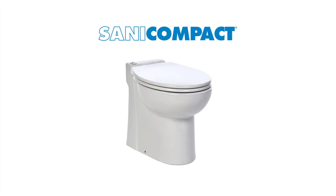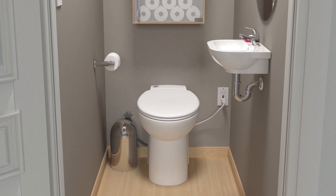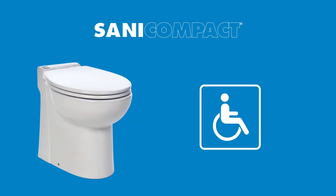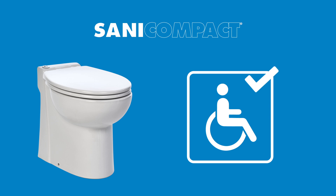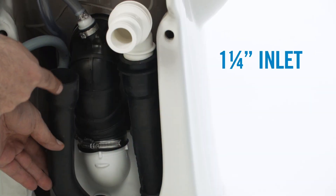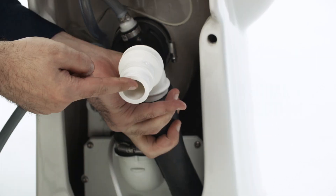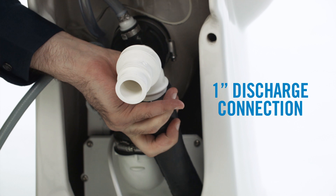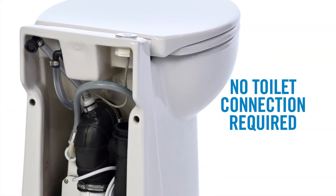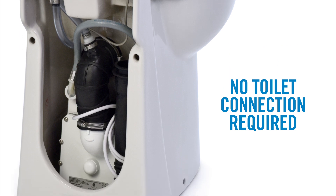Let's first take a look at the Sani Compact model. It's ideal for tight spots where a conventional toilet can't fit. The Sani Compact is also a great option for people with physical limitations requiring easy access to a toilet. The unit has a one-and-a-quarter-inch inlet on the back side for connection to a sink and a one-inch discharge connection. Notice that the pump is built into the toilet, so there is no need to have a toilet connection like our other SaniFlow systems.